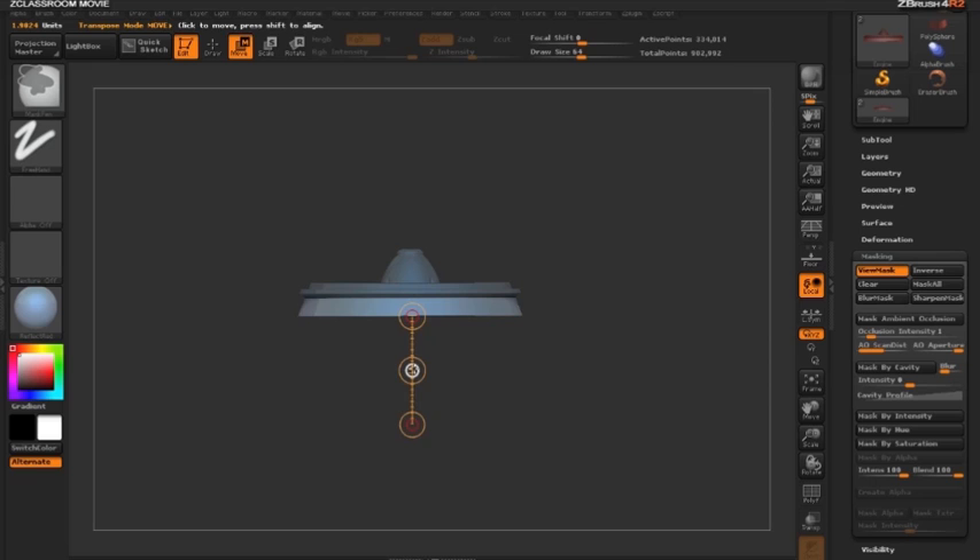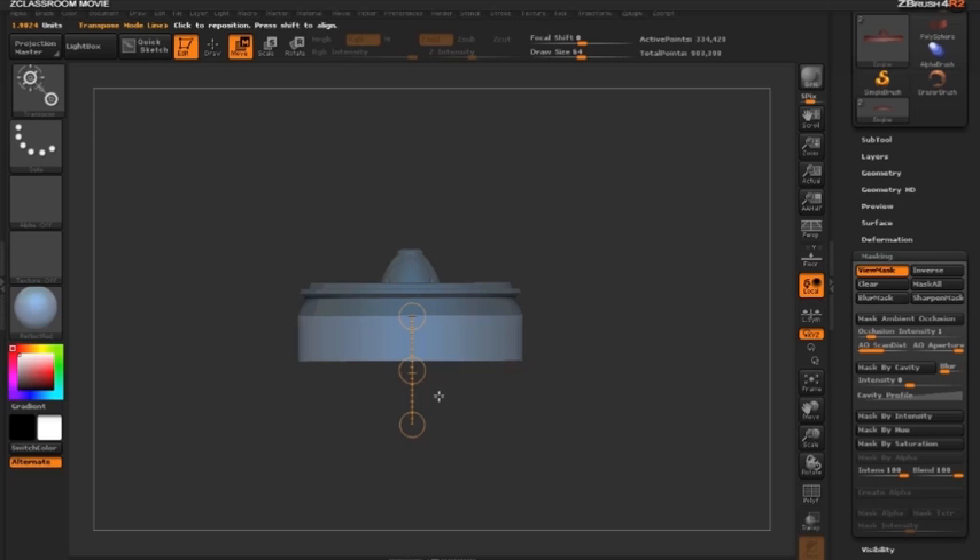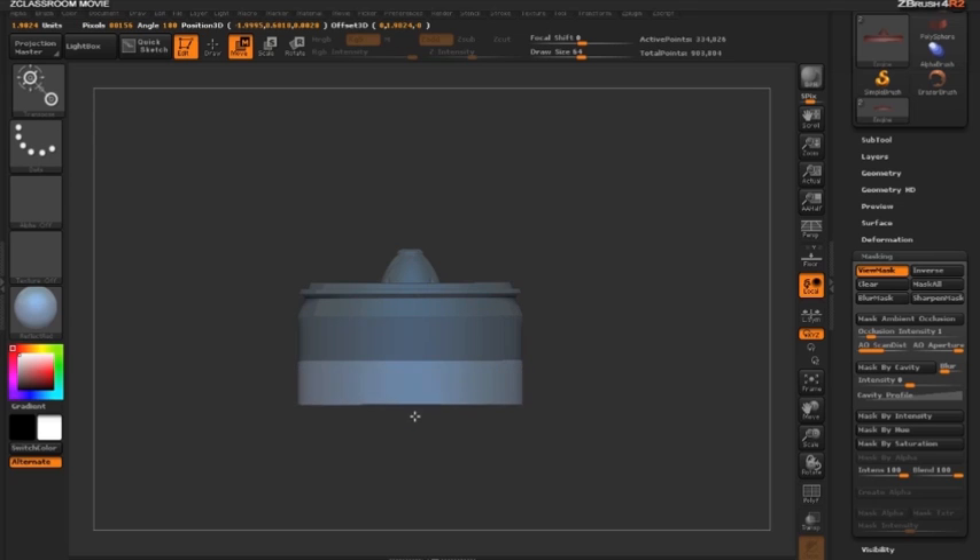Holding down Ctrl and pulling out the surface starts the extrusion. Holding the shift key keeps the extrude aligned along the action line. Let's make another extrusion by holding Ctrl, drawing out, and holding Shift.